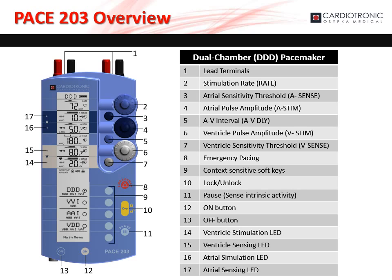The on button, marked as 12 on the diagram, and the off button, marked as 13 on the diagram. The ventricle stimulation LED, marked as 14 on the diagram, blinks with each pulse. The ventricle sensing LED, marked as 15 on the diagram, blinks with each sensed ventricle event. The atrial stimulation LED, marked as 16 on the diagram, blinks with each pulse. And the atrial sensing LED, marked as 17 on the diagram, blinks with each sensed atrial event.